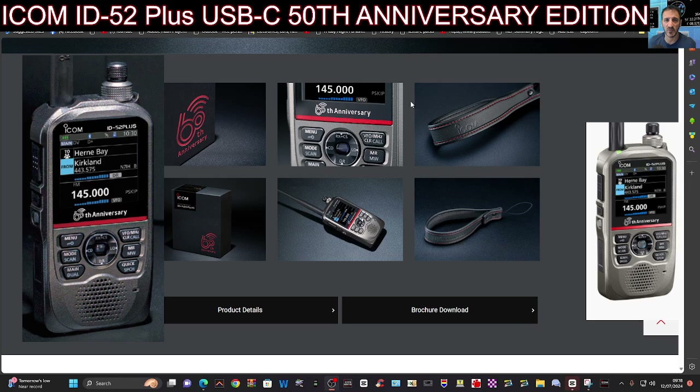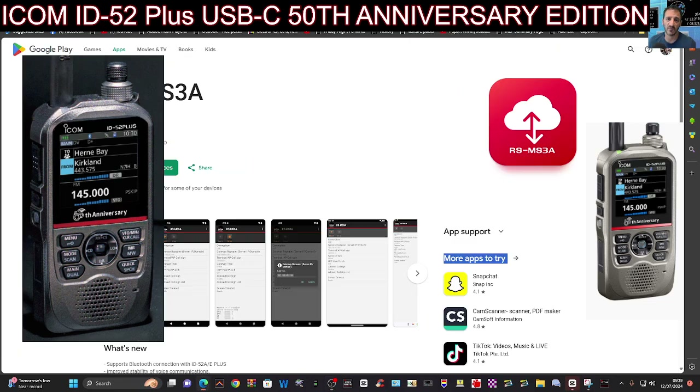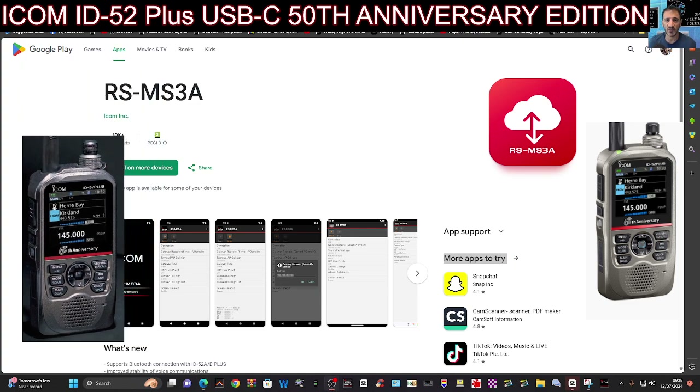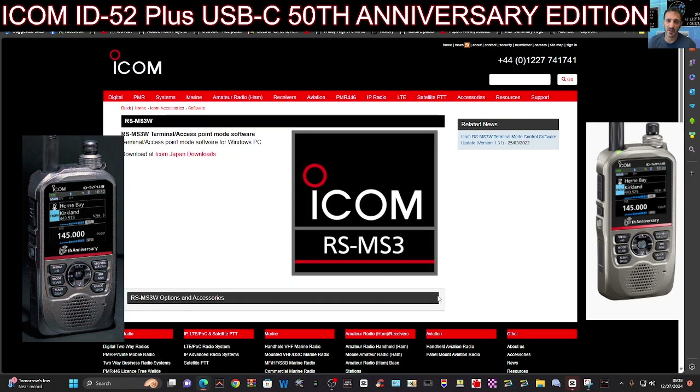It's their 60th anniversary and they've got some treats in store for the ham radio community. Thanks for watching my channel. I'll put all the links I can for the Android version of terminal mode and the Windows version, which ICOM have got as well. Thanks for watching. Bye for now.